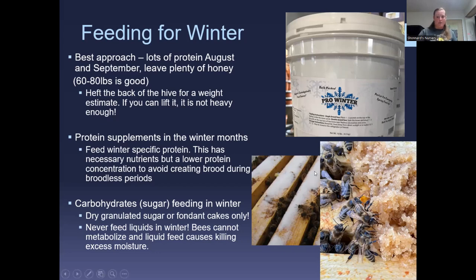Dry sugar is completely fine — just sprinkle it on top of the frames. Fondant cakes work well too; you can find YouTube videos on how to make them and place them directly on top of the frames or on some newspaper to keep it cleaner. Winter protein patties — the 4% protein patties — are about the consistency of cookie dough; use your hive tool to dig it out and spread it. We sell the winter protein here in 10-pound tubs, the smallest available.